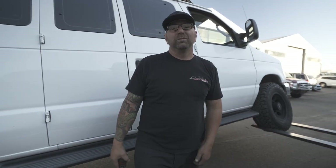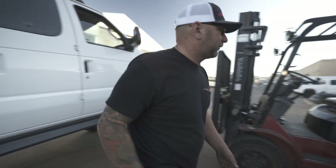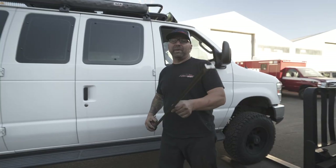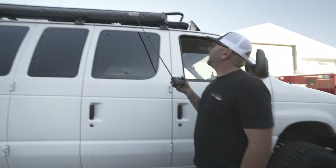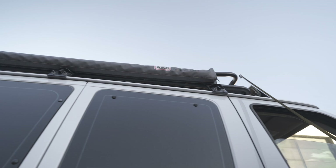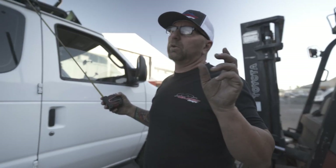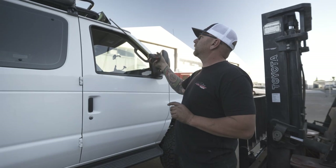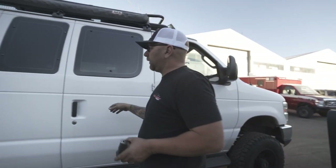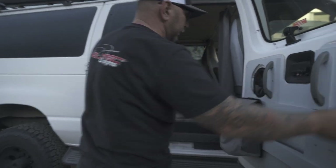Let me point out — this also has an ARB awning up on top, and this roof rack is cool. With a lot of roof racks you get a little howling noise, so it looks like they did a wind dam up on the front to take care of that. As we open up these barn doors and check out the inside, you'll see they have a build going on in different stages.